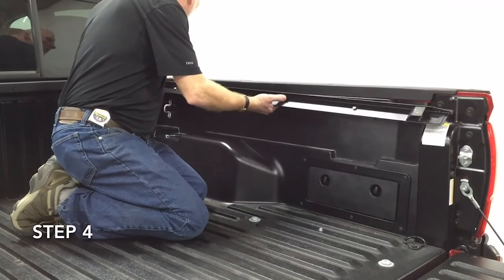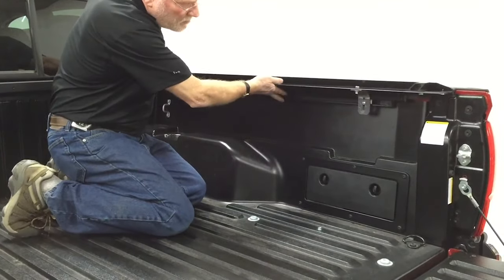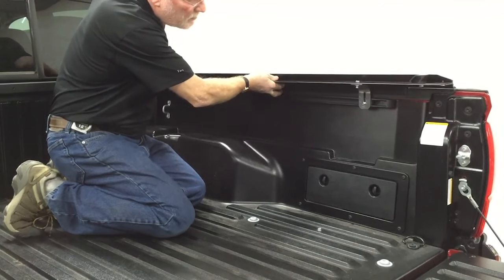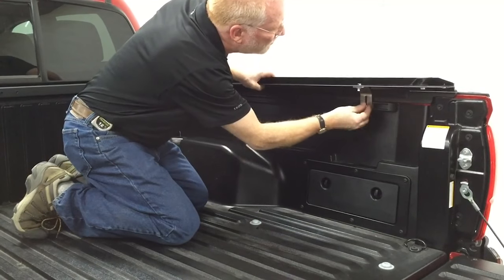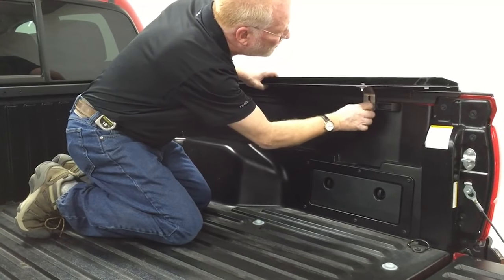Position the side rail with weather strip against the inside lip of the box. Then align the carriage bolts with the brackets and secure with serrated nuts. Leave finger tight for now.